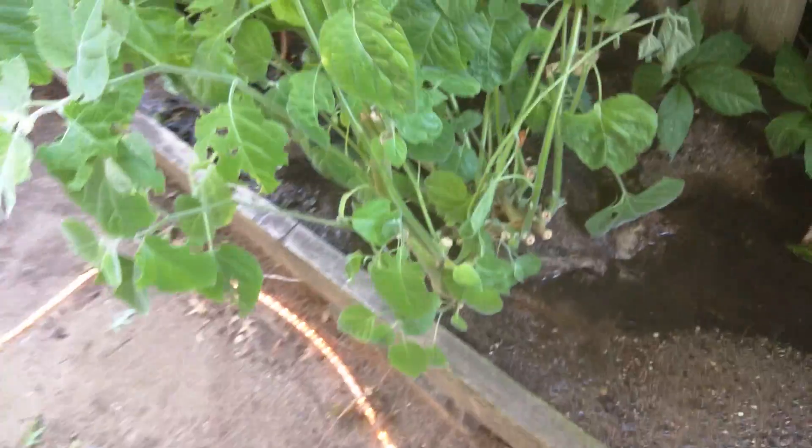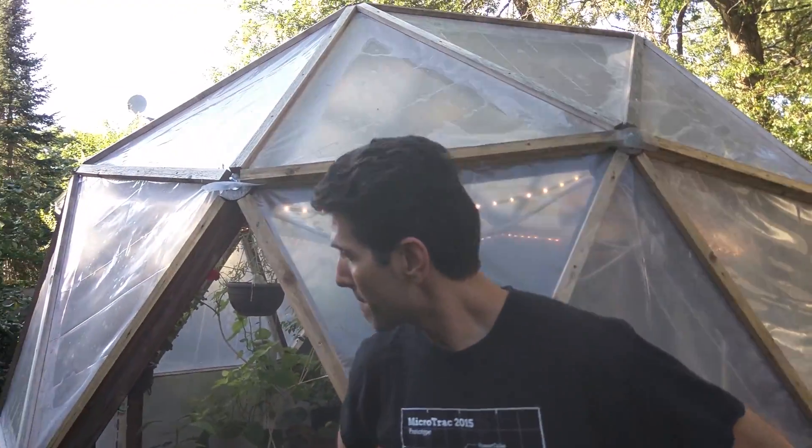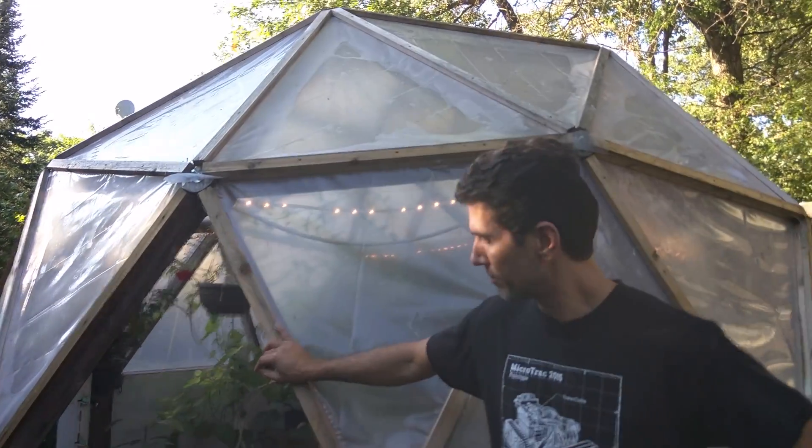Things growing in pots, also worm bins with holes on the bottom so the worms can migrate through the system. The structure itself is quite small, but we're extending it to the outside and have about 600 gallons of water total in there.